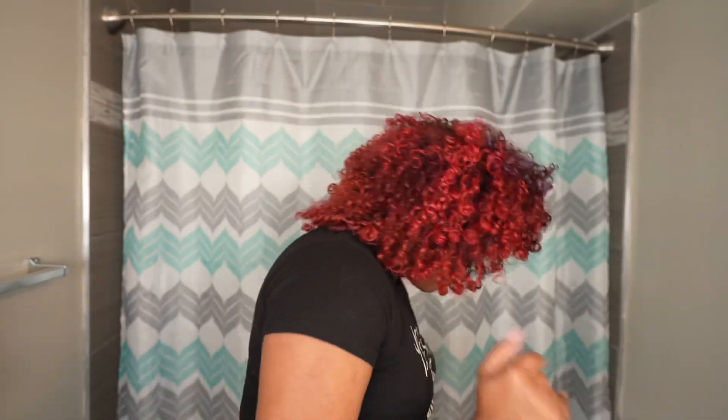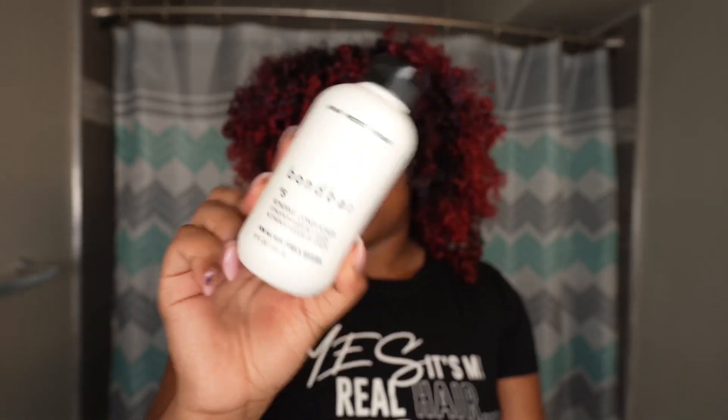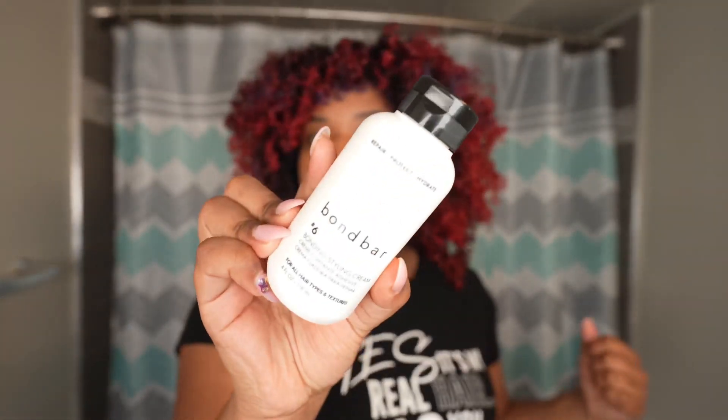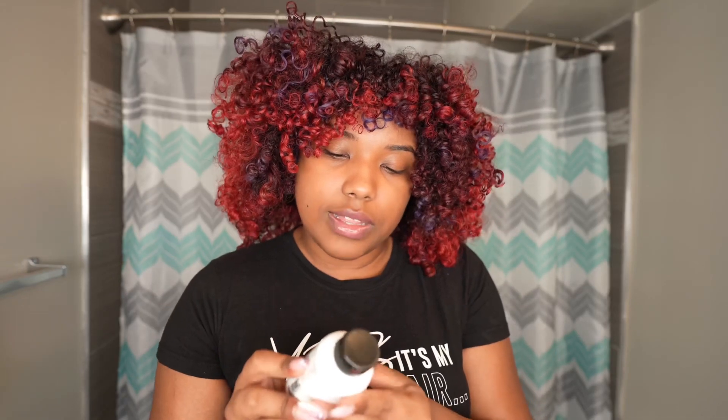After the pre-shampoo and shampoo, we're going to use number five, the bonding conditioner. Apply a generous amount from scalp to tip, leave on for three minutes, then rinse, followed by the styling cream. This is a rinse-out conditioner. Number six is the bonding styling cream — apply a very small amount to damp or dry hair, concentrating on your middle lengths to ends, comb through, and style as desired. I'm going to treat this styling cream like a leave-in and also apply a gel, because I need my hair to last and have curl definition.